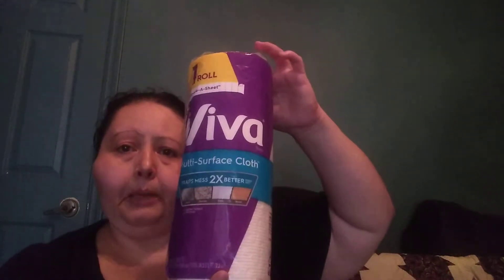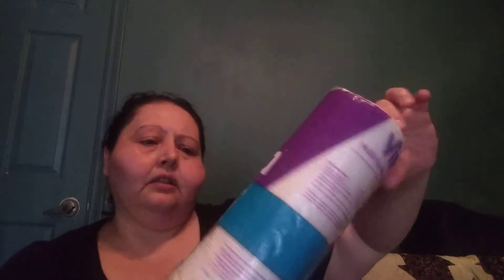Just simple — I always pick up a paper towel or two. The Viva is a little bit thicker, multi-surface type thicker cloths. Sometimes I'll pick these up, sometimes I pick up the bigger paper towels, but I always throw one in the cart because I always have to have them.